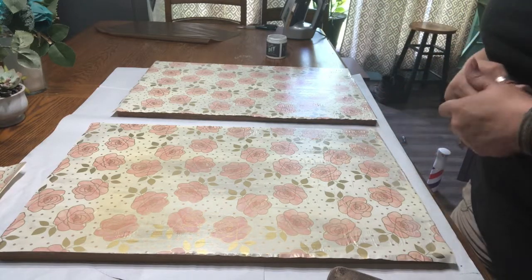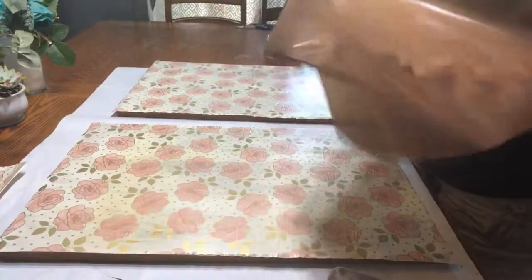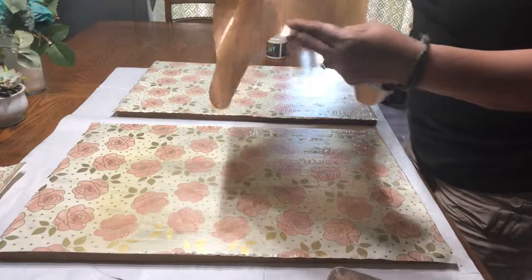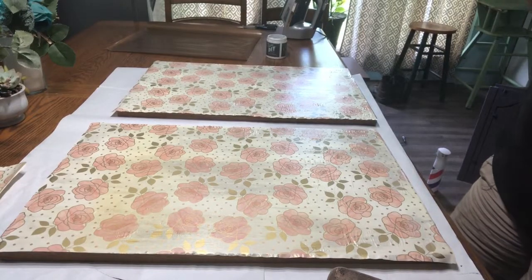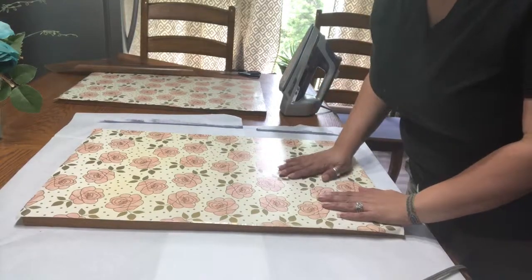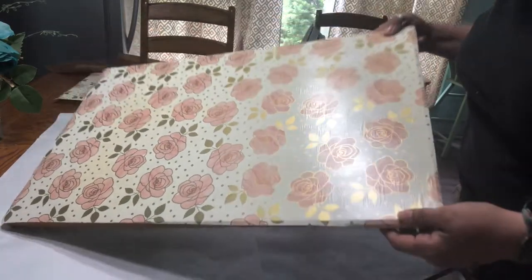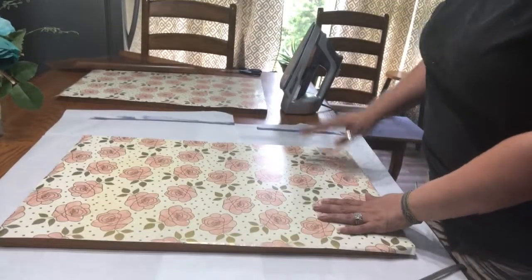Once it's dry, I'm going to look at it and if I need to iron it a little bit more, I'll take my Teflon sheet — you can buy these on Amazon if you're going to do a lot of decoupaging and don't want to use parchment paper. The paper looks pretty smooth, but there are a few spots where it's a little wrinkled. This is actually okay — you could leave it alone — but I'm going to show how you can re-iron it.